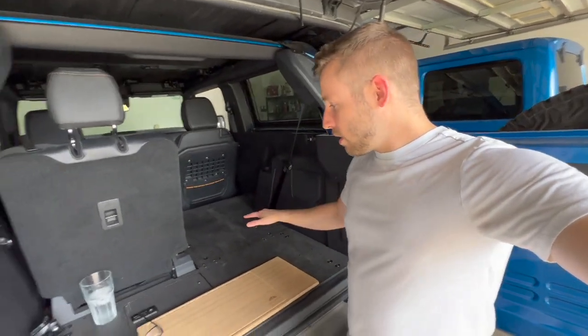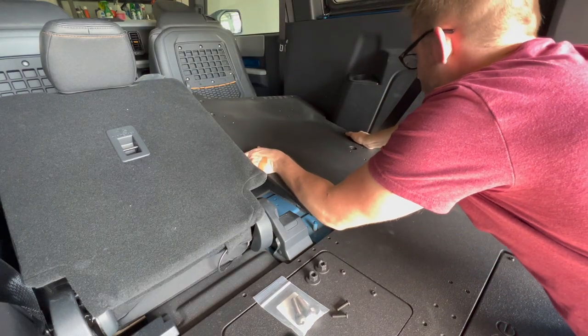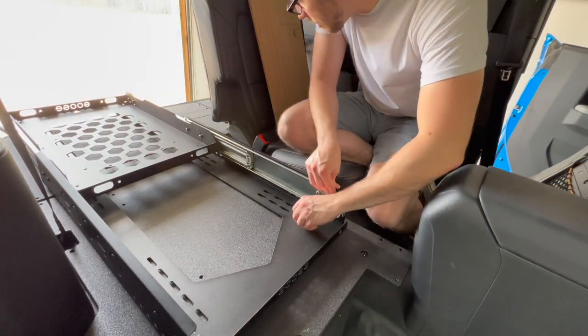We're going to go ahead and install it in the Bronco. As you guys can see, if you watched the previous video where I installed the plate system here, we're going to go ahead and see if I can find a good spot for it.